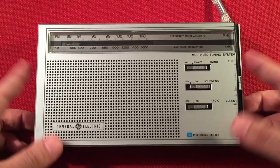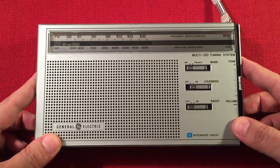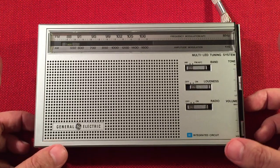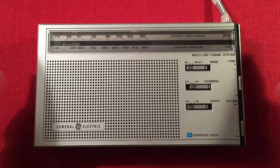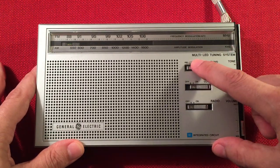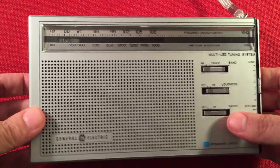Originally I got this radio from Chuck — thank you, sir. The review was quite a ways back and I decided to take it out to see how well it does on the medium wave or AM band. During the day it is fantastic — super selective, super sensitive, just a neat radio. There's a multi-LED tuning system that I love, and you'll get to see that in action tonight.